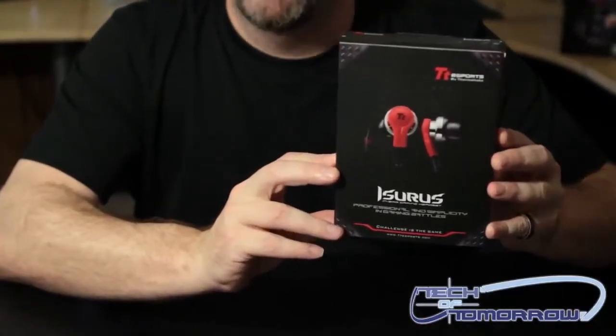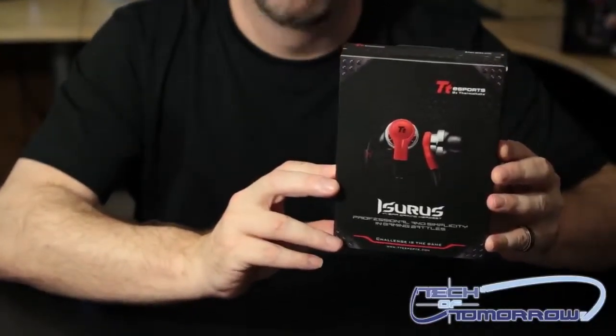Today we've got a really cool unboxing of something from Thermaltake. Inner ear headphones are a very popular item — people like them all the way across the board. These ones actually work with your iPhone and any of those little portable devices. These are the Thermaltake inner ear headphones — I think they pronounce these as 'Isaris.' These are really cool and they're coming to market at about $39 to $49 depending on where you buy them.